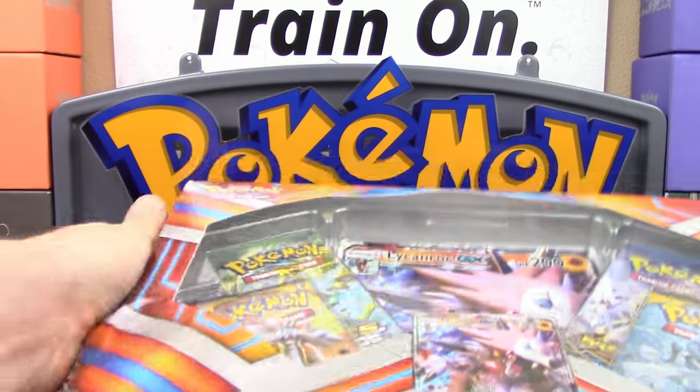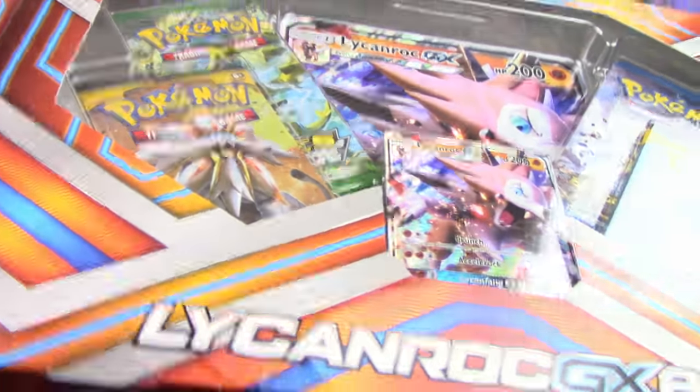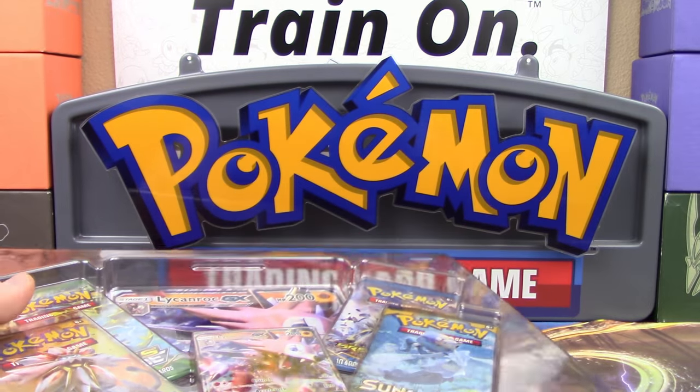So let's go ahead and crack this box open here, and let's see what we can pull today on this opening. Hopefully we get something awesome, but regardless, I'm still always going to buy these products because I love collecting the promo cards!